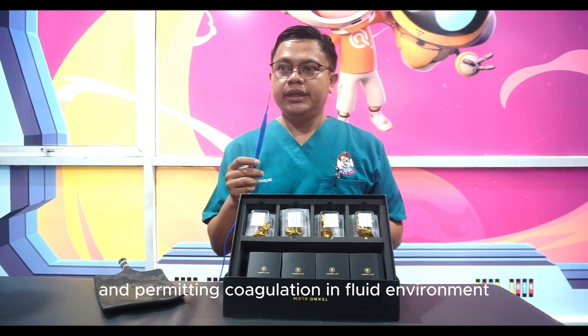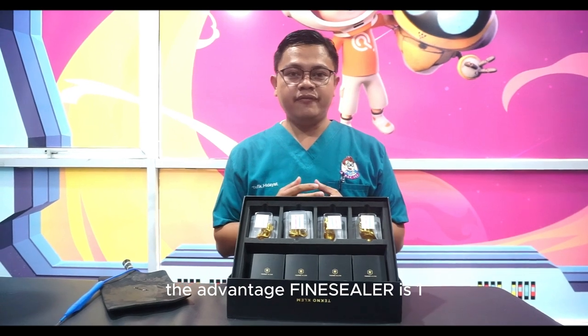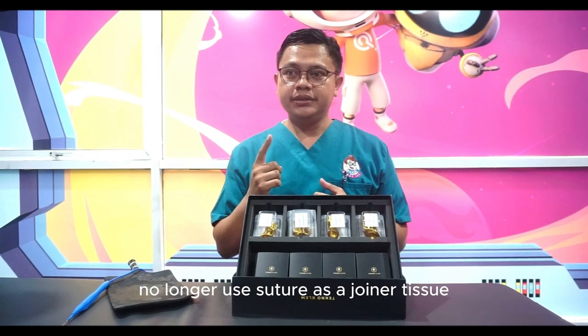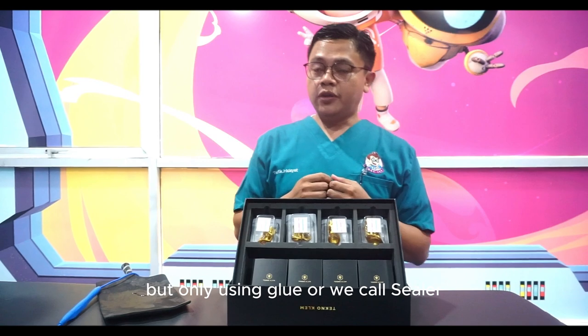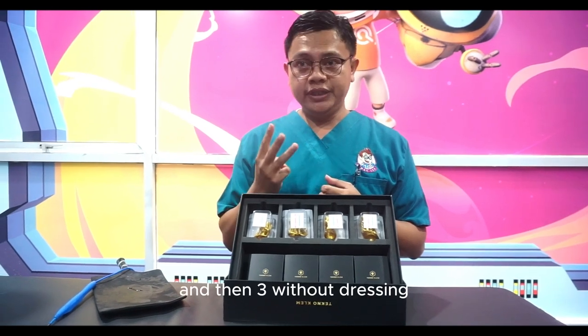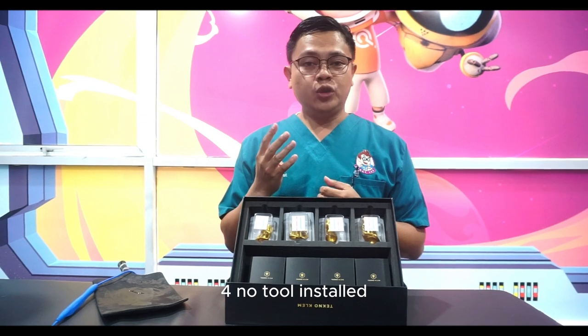The advantages of the fine sealer method are: one, no longer uses sutures as a tissue joiner — only glue, or what we call sealer; two, minimal bleeding; and three, no dressing required.